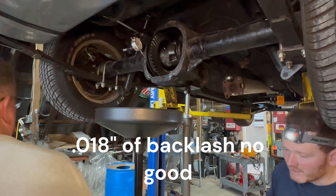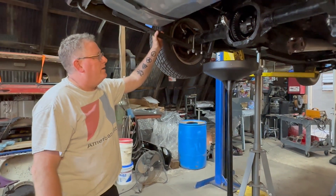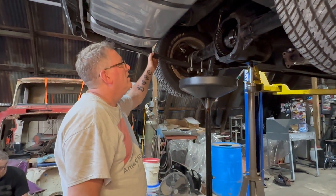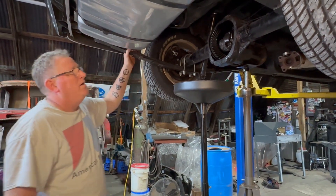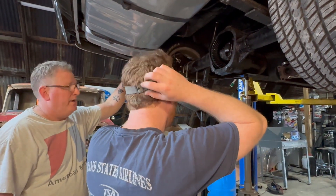The preload is reading 18 to 20 in there, and it's supposed to be 8 to 12 — so there's something wrong. We're going to take it down and rebuild it tomorrow. Let's take the axles out, pop the carrier out, get a corner part, and see what we've got.